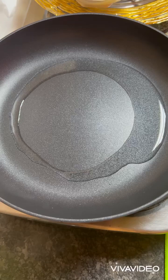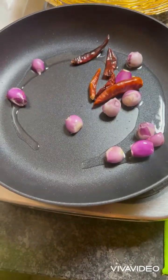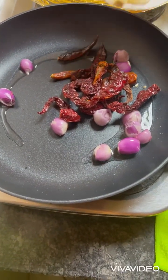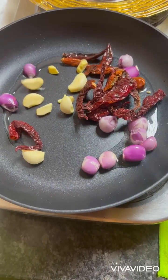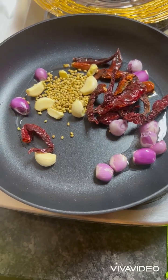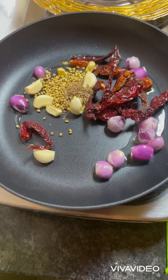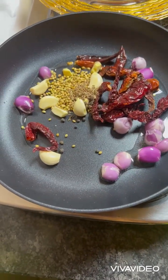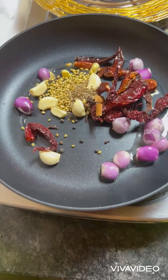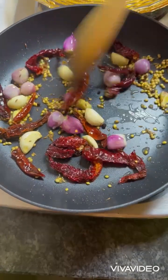Add shallots, then add the red chilies and Kashmiri red chilies, ginger and garlic, coriander seeds, cumin seeds, peppercorns, cinnamon, and cloves. Just fry all these ingredients slowly for some time.